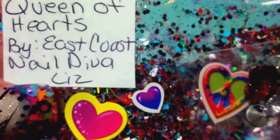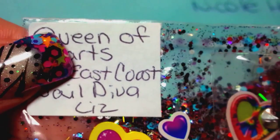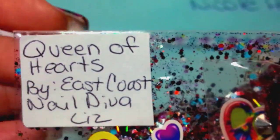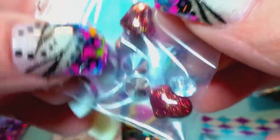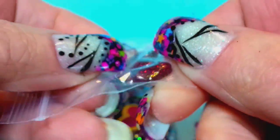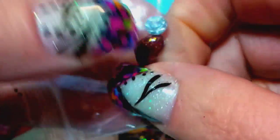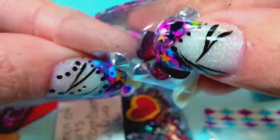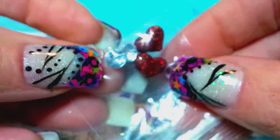Next person we have is Queen of Hearts by East Coast Nail Diva Liz — that is her YouTube name, so go check her out, she's a sweetie. She made some homemade little nail art pieces — these little red hearts that are three-dimensional, like red holographic hearts, and then she also has rhinestones with pointy backs. Those are super pretty.